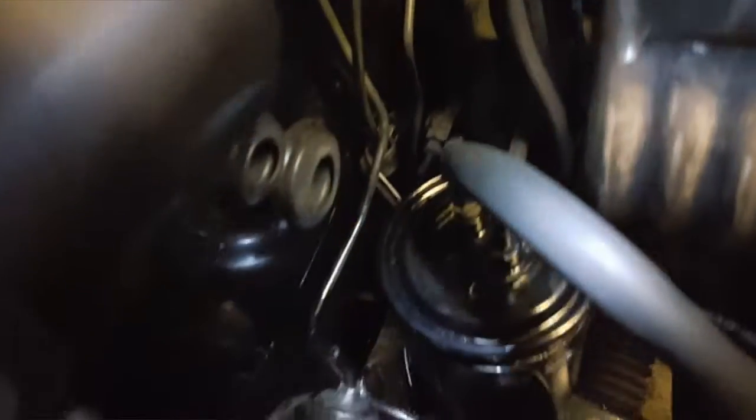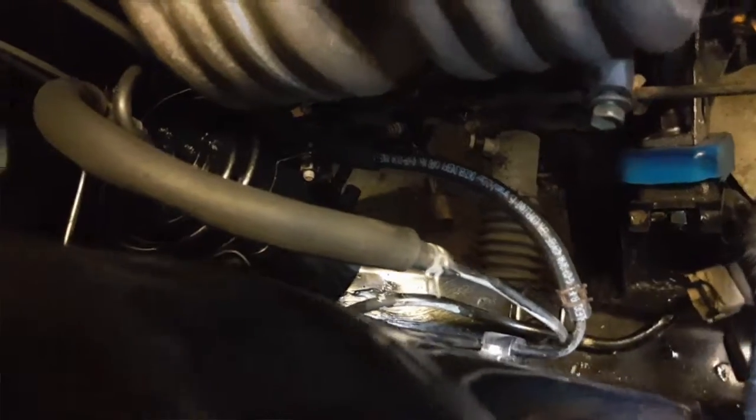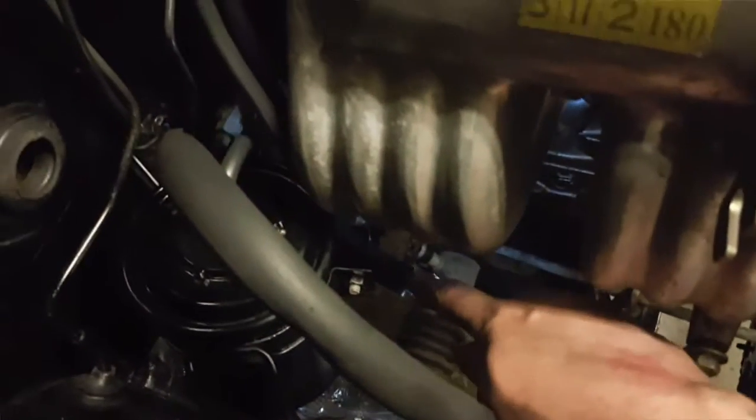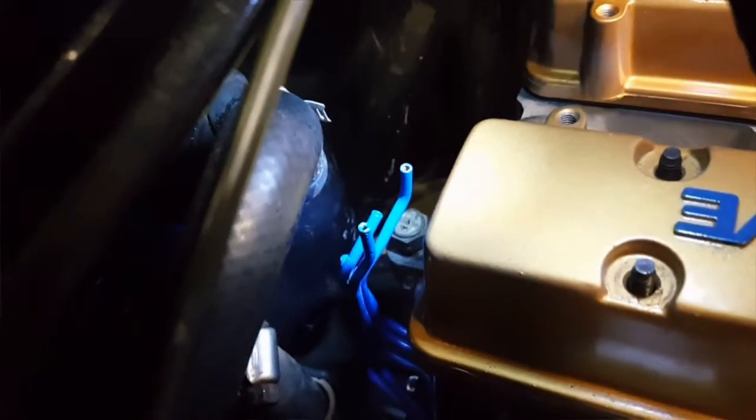I got it all hooked up — that line right there is the EGR return line to the gas tank, which runs all the way back. I got new fuel line right here. This third one is also a return line to the gas tank — it runs all the way up to the fuel pressure regulator. That's a new line. I still need to figure out what to do with the three tubes that come off for the EGR — I think you just cap those off, but I have to double-check before I do that.